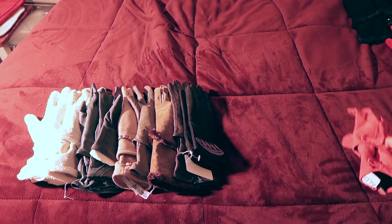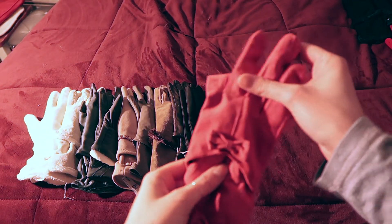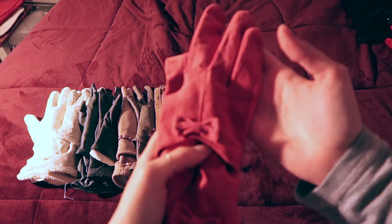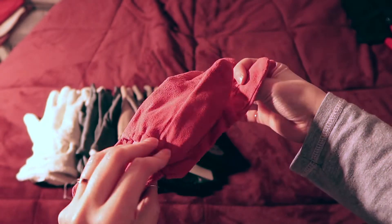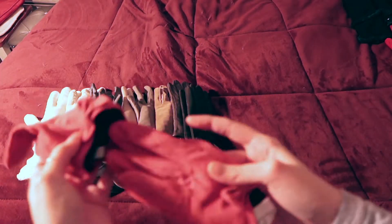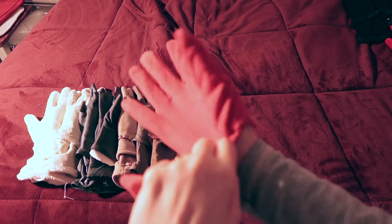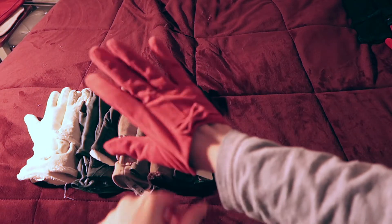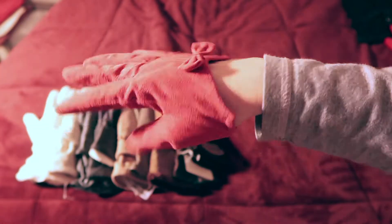Now let's move on to my random colors. I got these from Aldo — look at this, they're so tiny! They're more of an accent piece than anything. They don't cover much and they have no insulation — they're just for fun. They're still a little big on me.